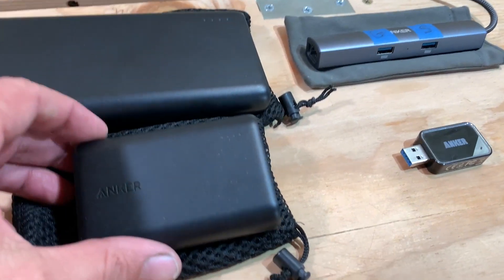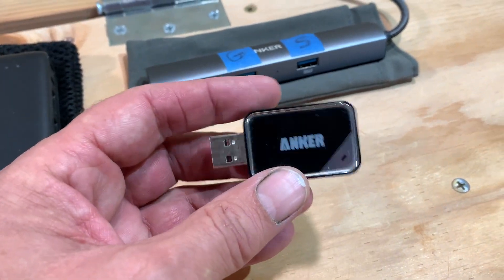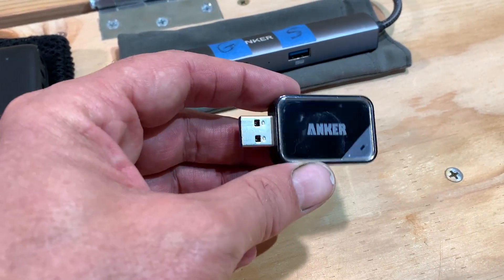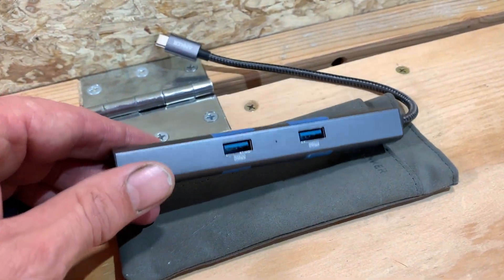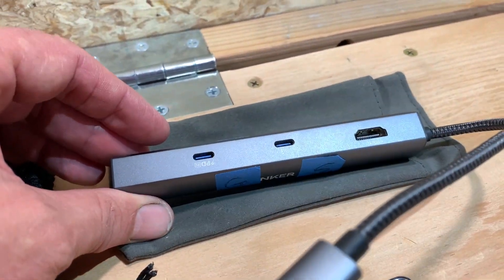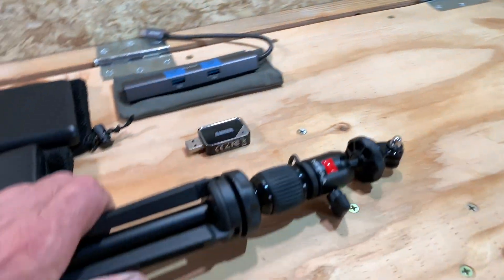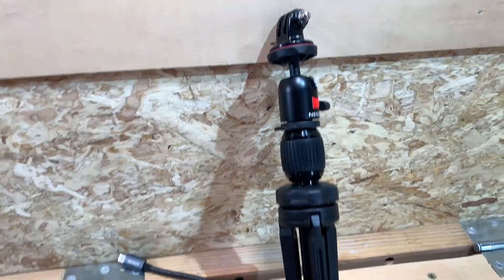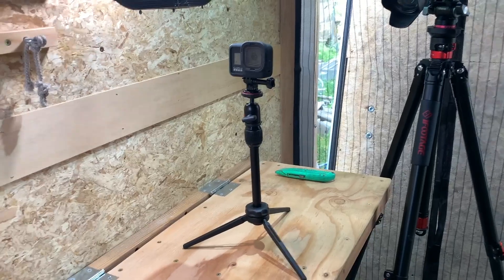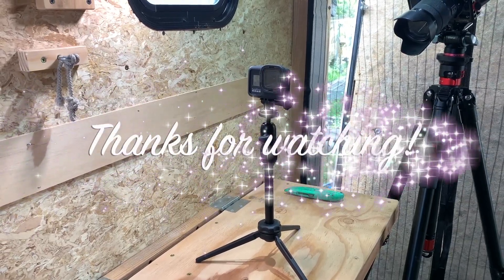Here are some of my other Anker products: battery banks, a little USB card holder for micro SD cards, and an interface that I use on my MacBook Pro to give me more ports. And of course my Anker Nebula. I like my Anker Nebula tripod stand — thanks for watching guys and I'll see you next time.